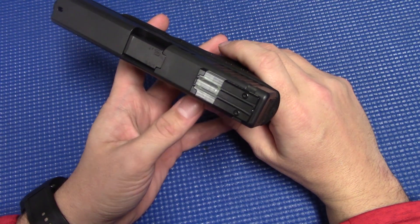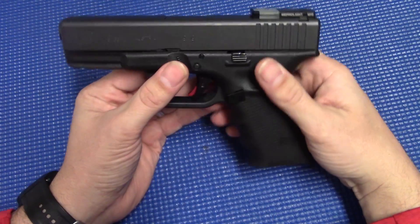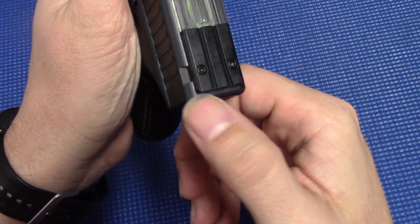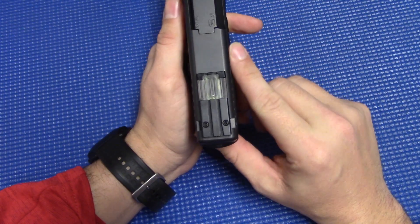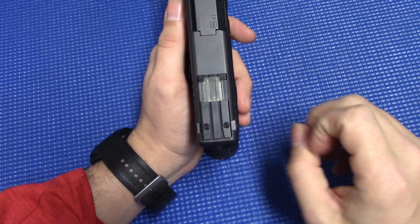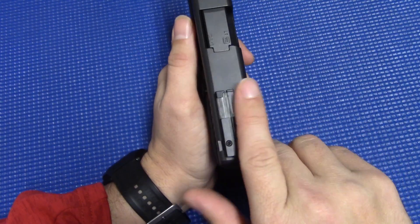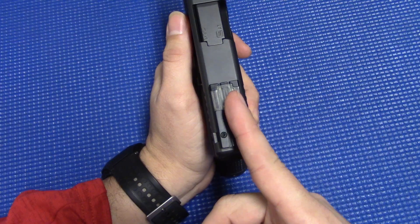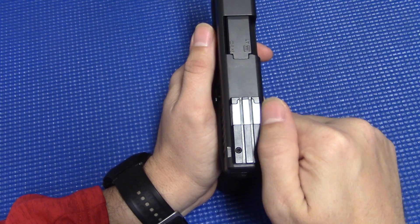It does have some negatives. One would be adjustability — it really doesn't have a lot of adjustability. If you look on the slide itself, there's not a whole lot of room left or right to adjust. You can move it slightly — we're talking fractions of an inch, maybe a quarter inch in each direction. But unlike a traditional three-dot sight, moving this thing left and right is only going to change your point of impact by the amount you're moving it. So if you move it to the right a quarter of an inch, it only adjusts your point of impact a quarter of an inch to the right. Not a whole lot of adjustability there.